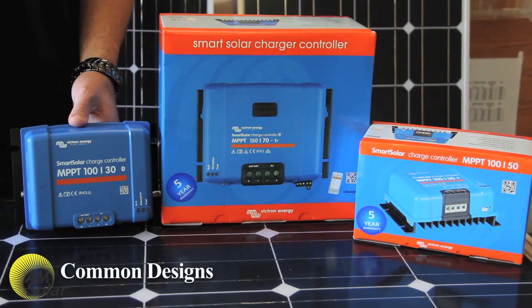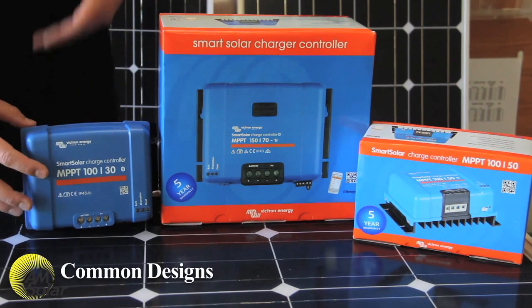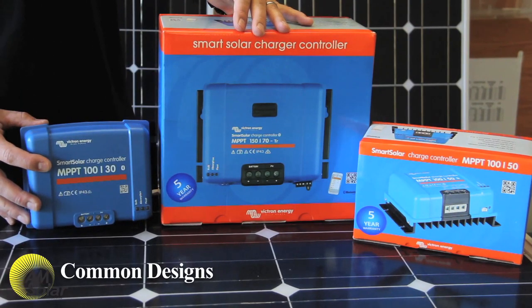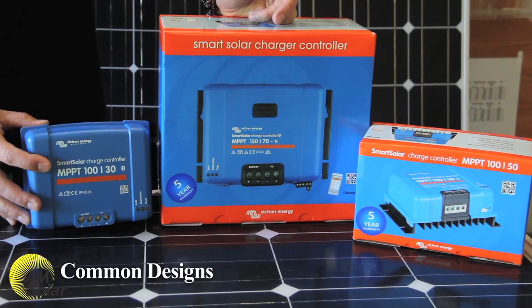For some common wattage versus charge controller rules of thumb: for a 30-amp charge controller, around 450 watts maximum; for a 50-amp, about 680 watts; for a 70-amp, about 950 watts; and for a 100-amp charge controller, up to 1,400 watts. These rules aren't black and white. If someone was living in Arizona, we'd make that solar wattage number a little smaller. If someone was in Alaska, we'd go a little higher — maybe 550 watts on a 30-amp charge controller.